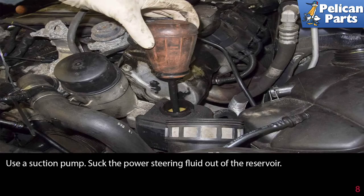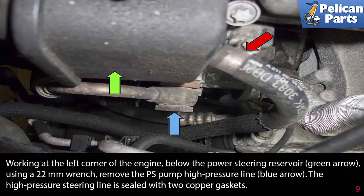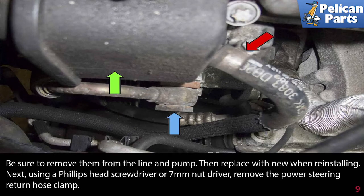Use a suction pump to suck the power steering fluid out of the reservoir. Working at the left corner of the engine, below the power steering reservoir, use a 27mm wrench to remove the power steering pump high pressure line as indicated by the blue arrow. The high pressure steering line is sealed with two copper gaskets — be sure to remove them from the line and pump, then replace with new ones when reinstalling.